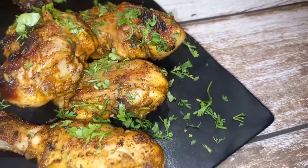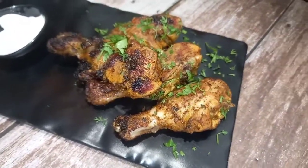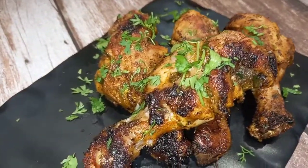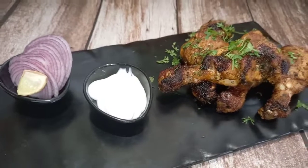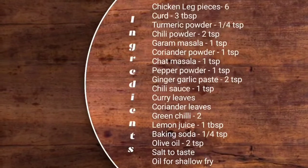Hi, hello, namaskara! Welcome back to my channel. I am going to share the chicken drumstick fry, or chicken leg piece fry recipe. I am going to share the recipe with a lot of chicken. If you like this channel, please press the subscribe button and the bell icon. I will now add the ingredients for this recipe.